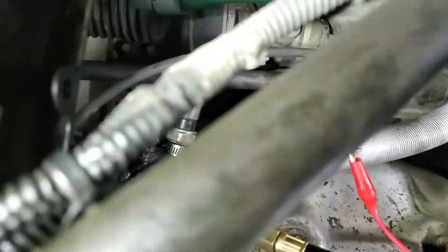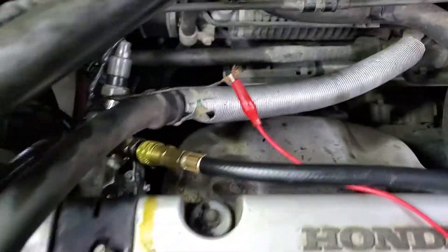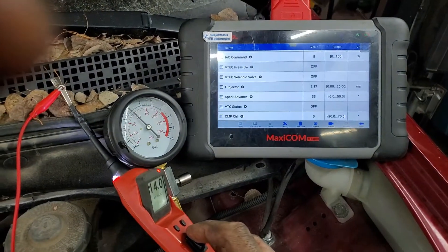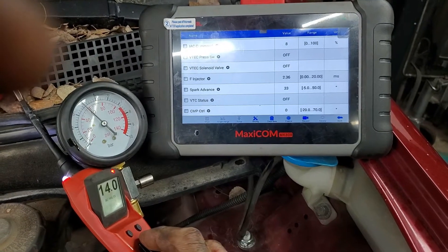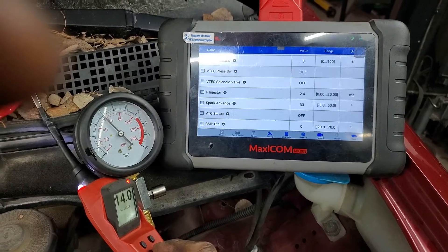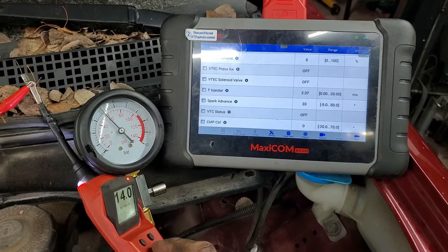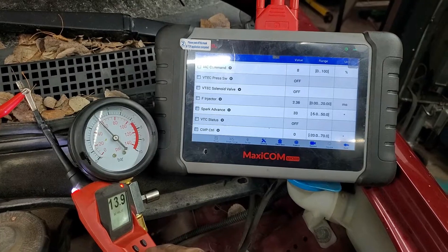I've got a new VTEC solenoid down in there — new solenoid assembly. I'm testing it, and at 2,000 RPM we're holding a pretty steady, just a smidge under 60 PSI. It fluctuates a little bit, but it doesn't really drop below 45 as oil temperature goes up. I think the solenoid was definitely the problem, because before it would have been dropping off by now already really fast.